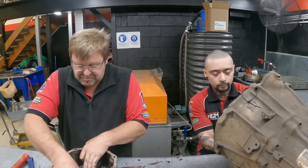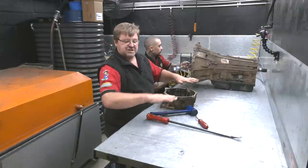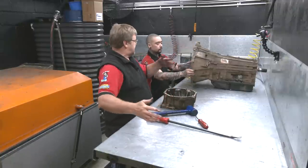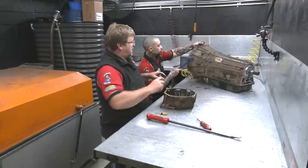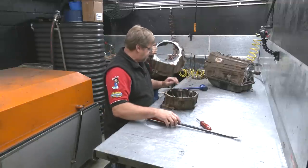The good thing about the bench is that the whole bench is actually angled — not just back, but also from right to left. So all the oil that comes off drains down into the corner, goes down into a big bucket and actually goes into the big recycle cube behind us.